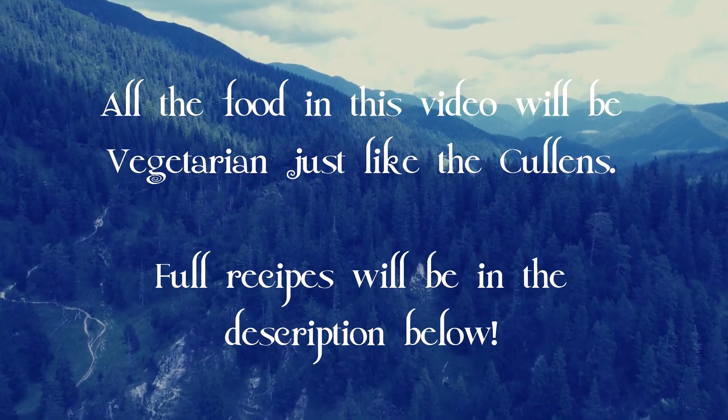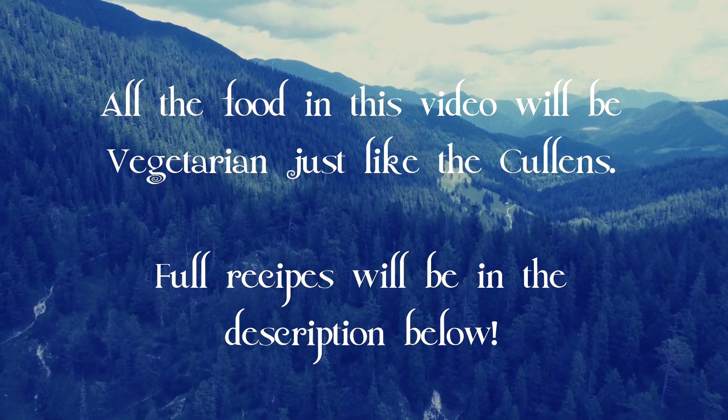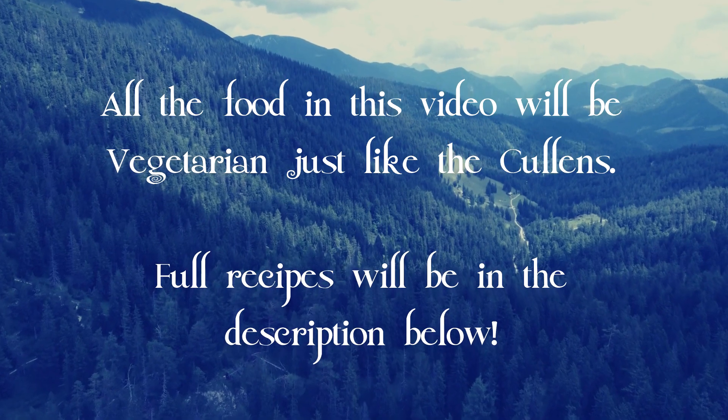Hello, voiceover Nicole here to take you through the process of making this dish. Just a side note, all of these dishes will be vegetarian just like the Cullens. The recipes will be down in the description below. Now let's get cooking.